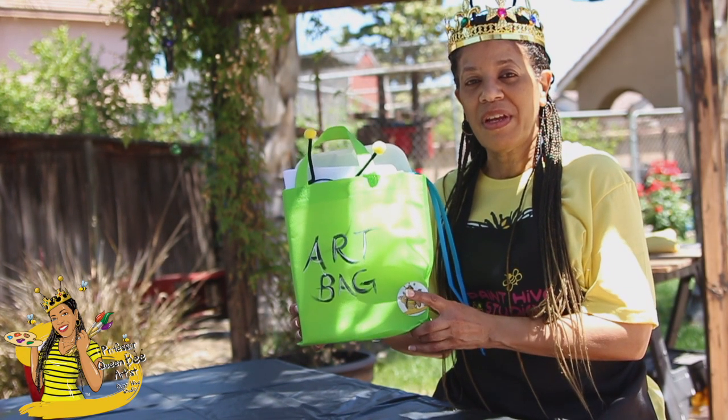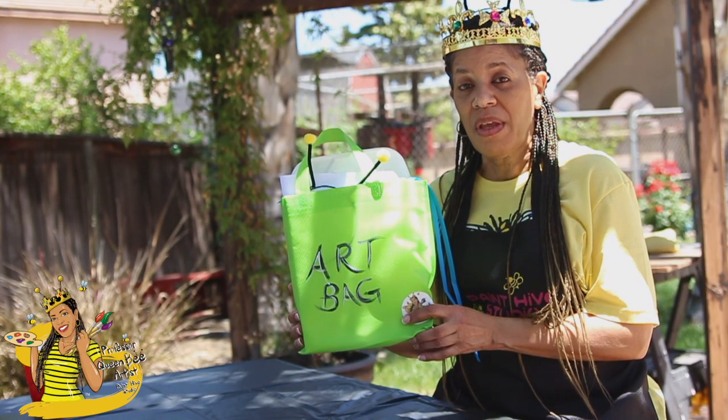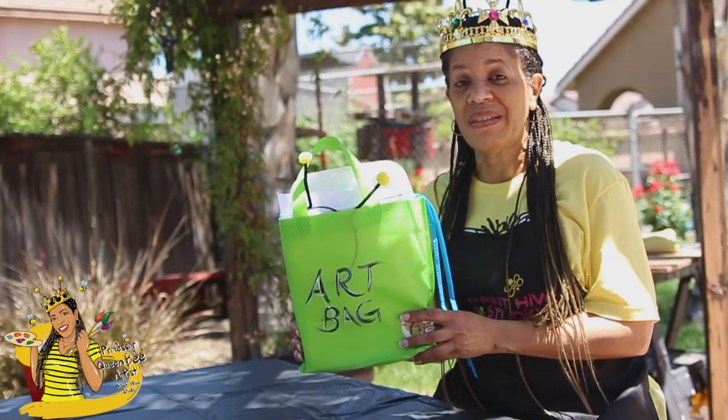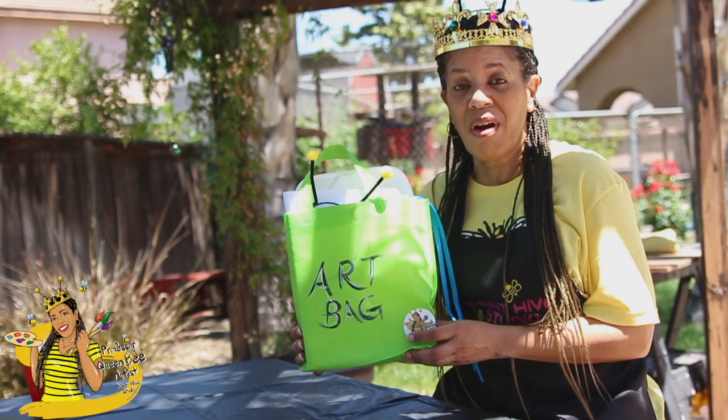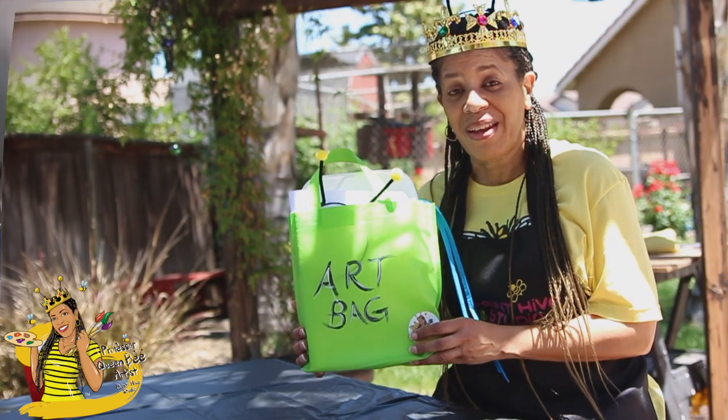Hey kids, thank you so much for getting one of our art bags. There's all different colors of these bags that we carry but they all have the same thing inside. My name is Professor Queen Bee Artist and I want to set one of these bags up with you today to show you how to get started painting.